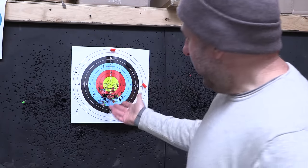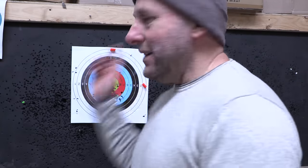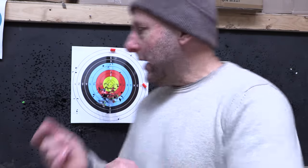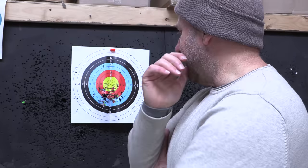With the bare shaft this far out, I want to fit 200 grain points to these arrows. The height wise, the McKinneys are actually a little lower in the target than the Pandarus, which is interesting because the McKinney is 30 grains lighter. So I'm going to take out the 150 grain points, fit 200 grain points, and come back and shoot them again.